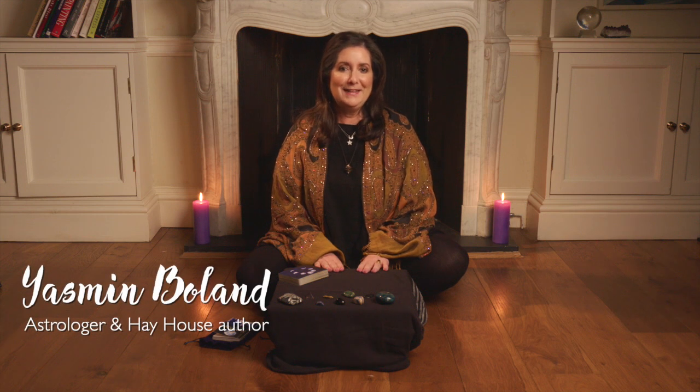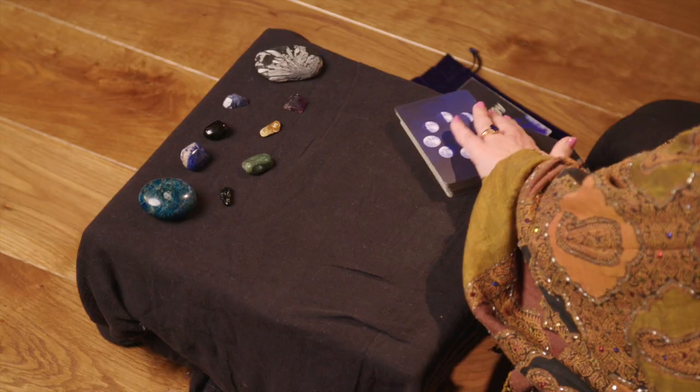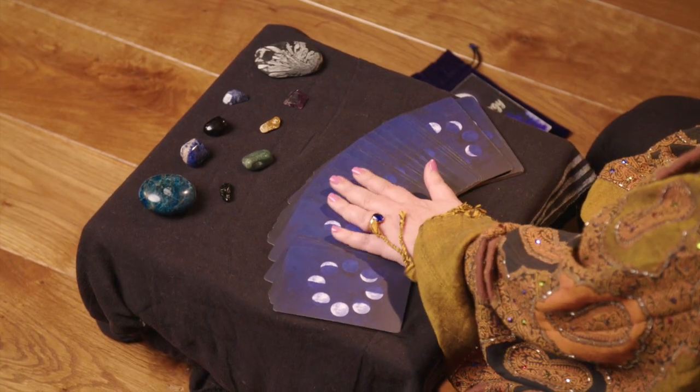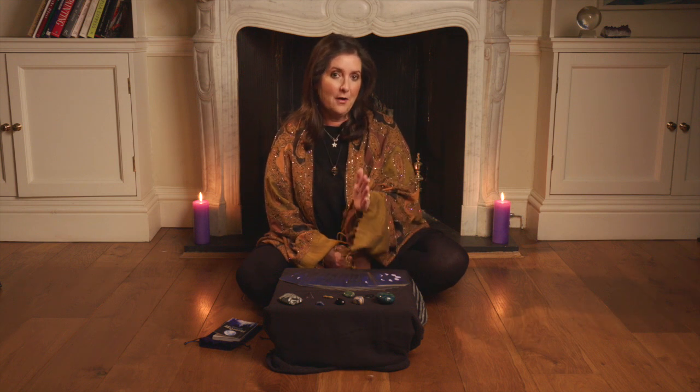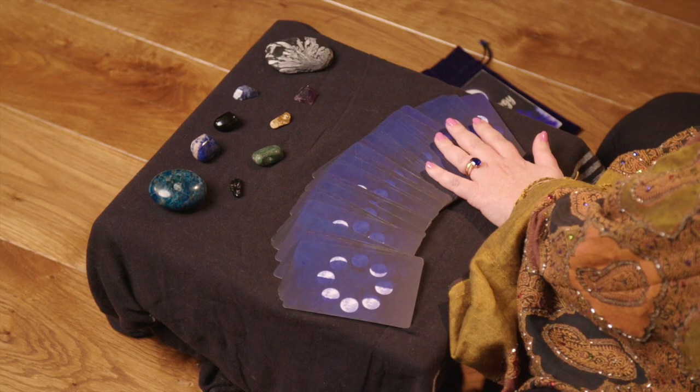Hi, I'm Yasma Bolan and in this video I'm going to show you how to do a new moon spread using my Moonology cards. Just to say, a new moon spread you want to do it either just before the new moon, at the time of the dark moon, you can do it on the day or the night of the new moon, and you can actually do it two or three days after — you'll still be in the new moon phase. So that's when to do it.